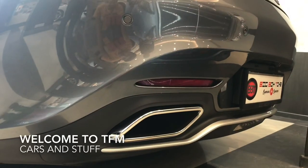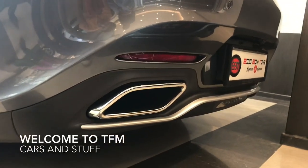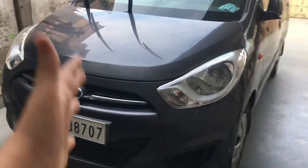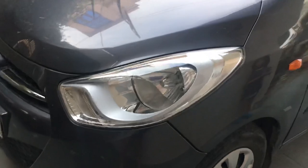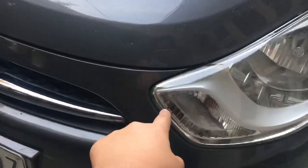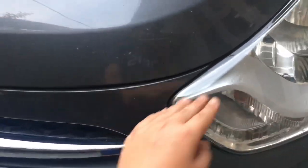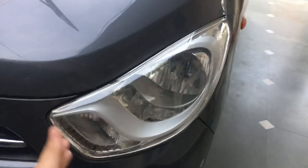In front of me is the 2013 Hyundai i10 1.1-litre Magna. Starting from the front, the headlights have a good look — they're very similar to the previous first-generation i10 launched in India, except the front end is a little sharper there; here it is rounded off. It looks kind of like a 2012–2013 Hyundai Verna.